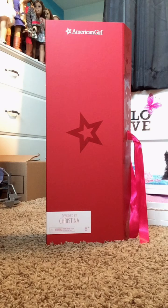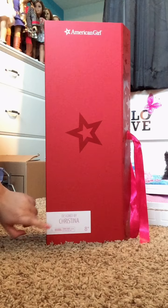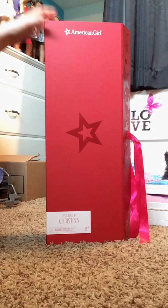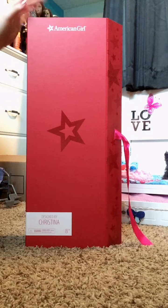Hey guys, it's AGFangirly36 here and today I'm going to be opening my first Create Your Own doll from American Girl. I had the custom label say 'Designed by Christina' because that's my name, and this is what the box looks like — it says American Girl at the top and it's a pretty thick box.